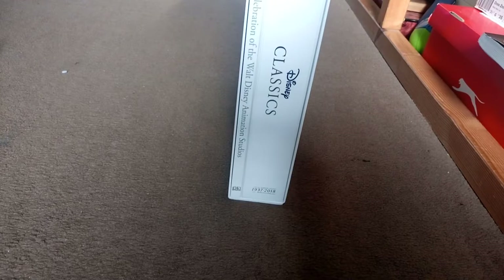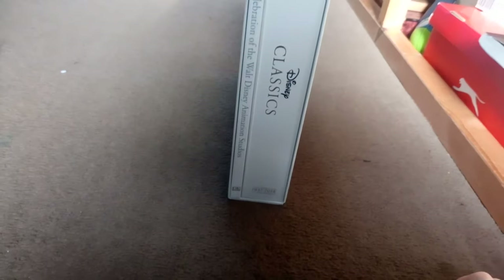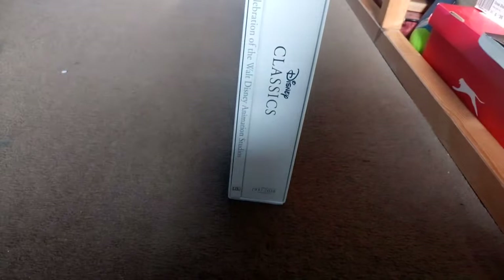In here there are three things. The first thing is an 80-page book. The second thing is all the movies. And the third thing is a little guide telling you what bonus features are on the discs.